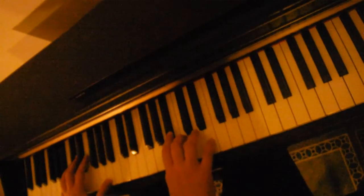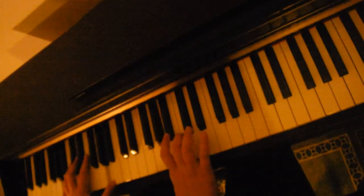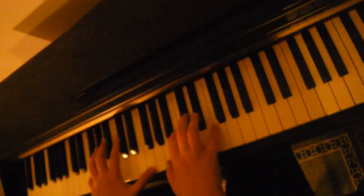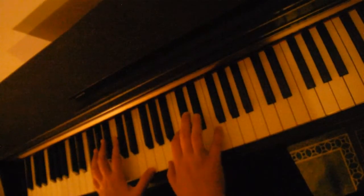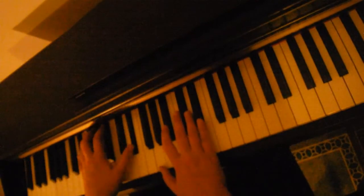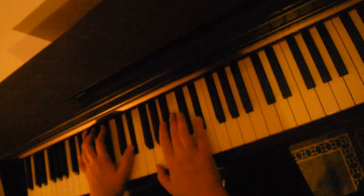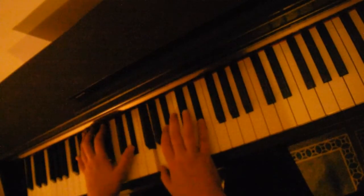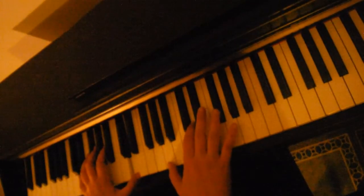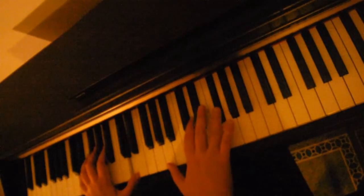Going down to an A minor — A in the left hand, A, C, E in the right hand. Go back to our F. We're like a wishing well. E flat — E flat in the left hand, G, B flat in the right hand. We're like a wishing well. Here's a D chord — D in the left hand, A, D, F sharp in the right hand.